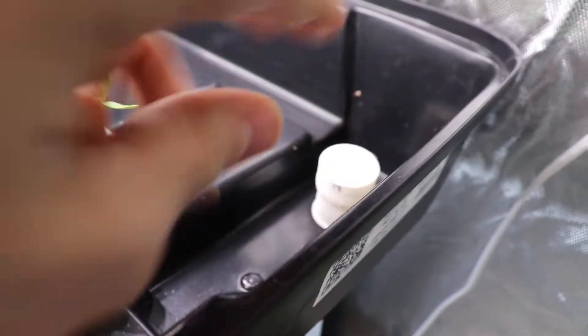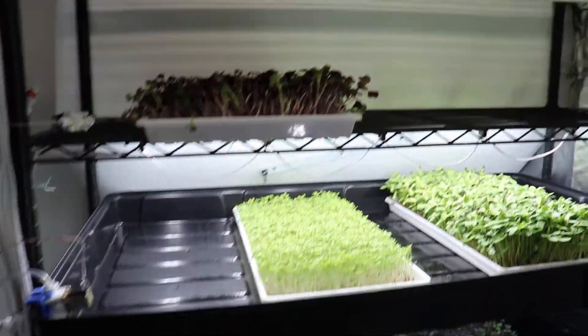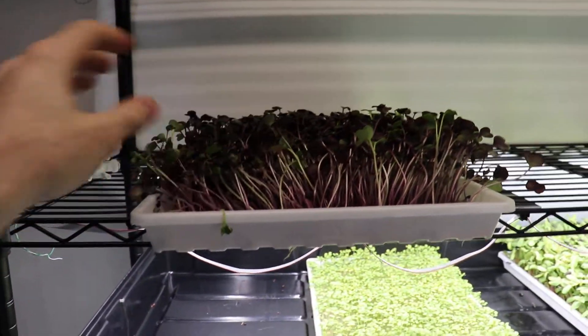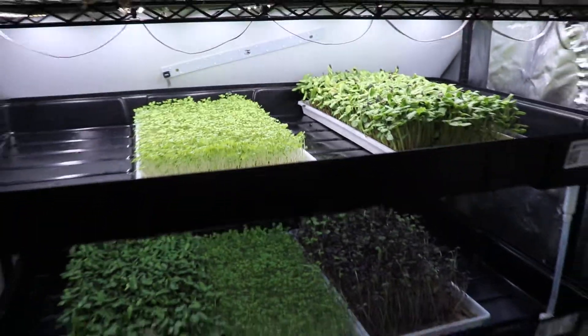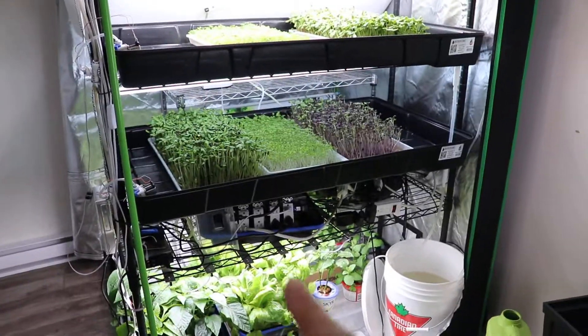The main problem is that the following morning the watering system didn't kick in. You can see here the intake of the shelf and the bell siphon drain. Because the watering didn't run, my radishes — you can see they're not dead but they're not doing fine. The other crops survived a bit better.